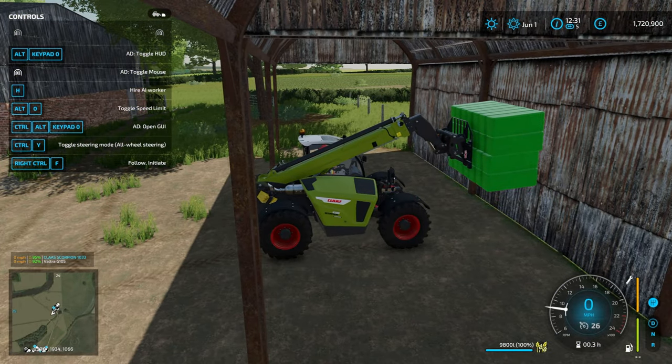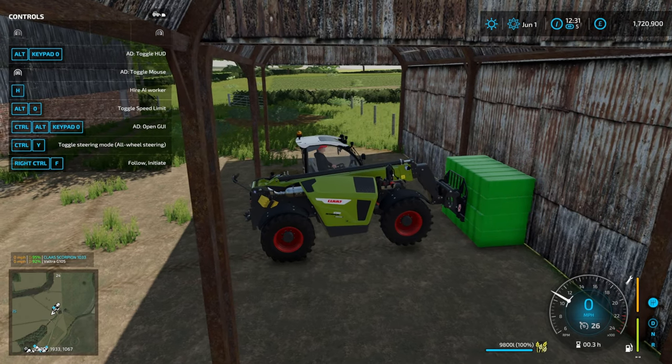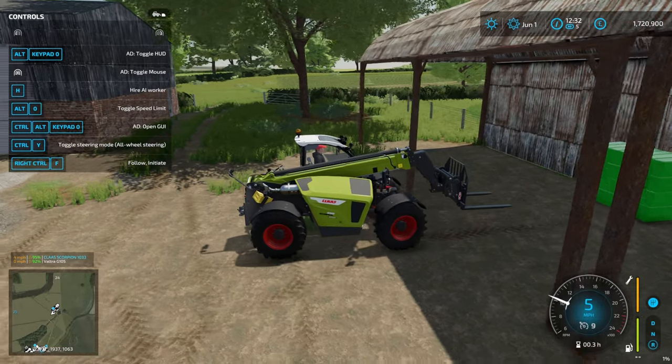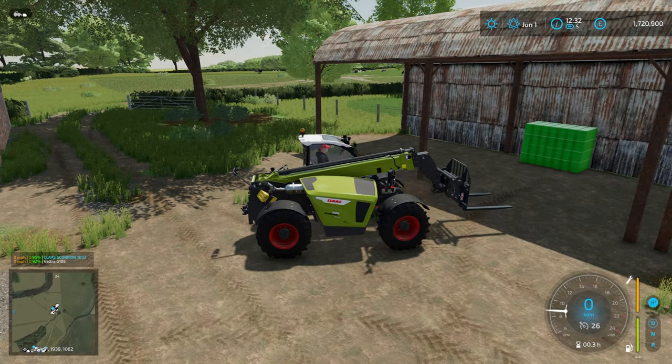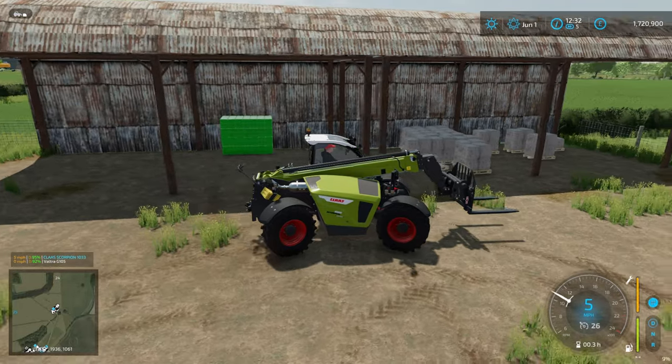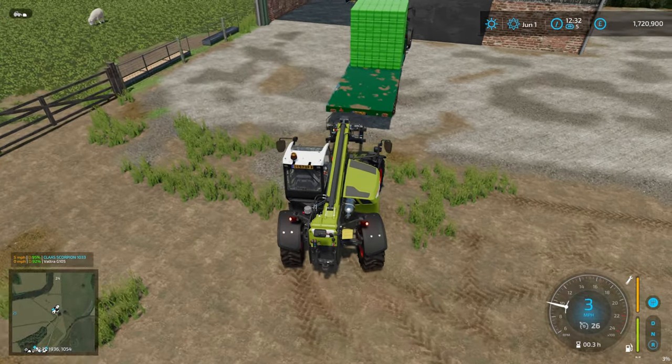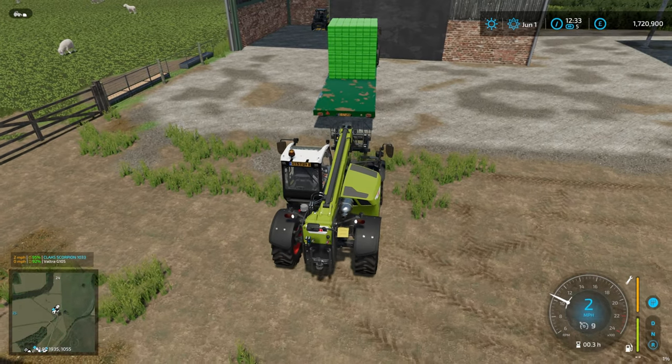We're going to stack these here - these are going to be for winter feed really, because the grazing does enough to keep the sheep fed for the rest of the year. I've stupidly not got my notes up for today's video, which was a little bit silly of me.